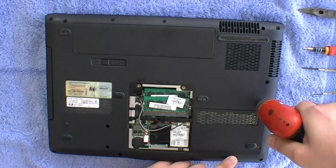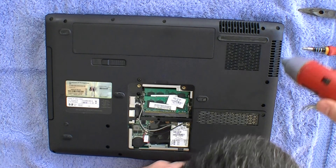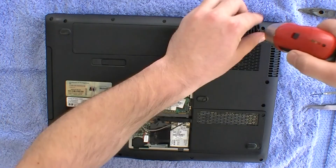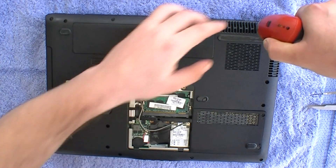Once I've finished showing you how to re-flow the GPU of this motherboard and repairing it, I will show you how to improve the cooling of the GPU by using copper shims and thermal paste.